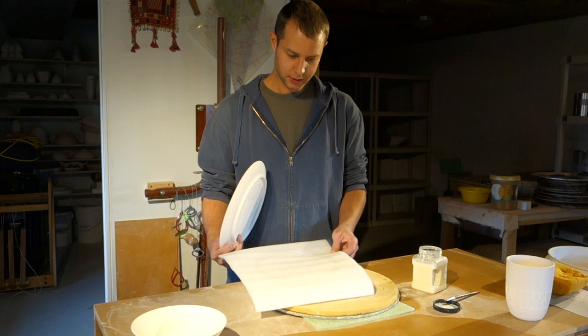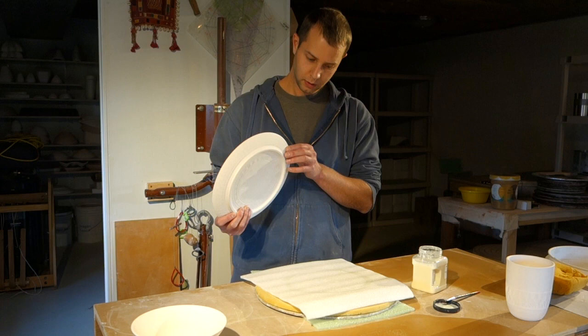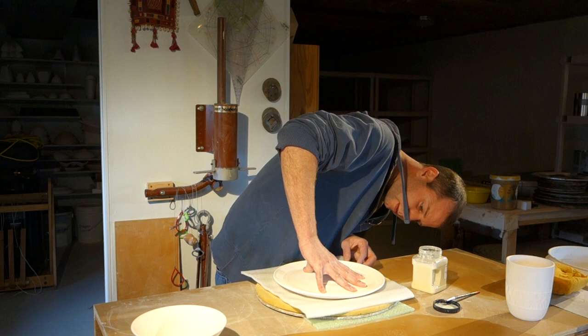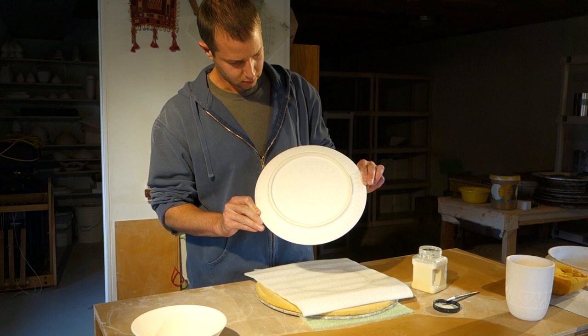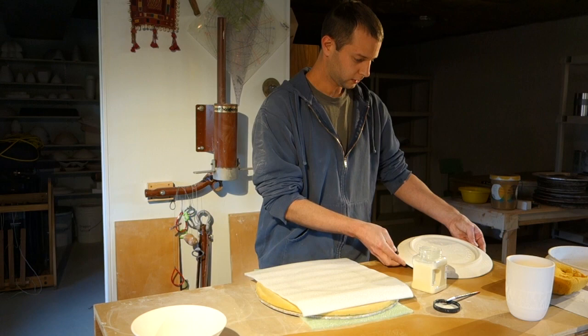For the plate, I have it on top of this foam pad, so it'll sink down into the foam a little bit more to get a thicker foot. So I'm just going to take my plate, stick it on the ring, push down, and hopefully give it a little twist. There we go. Hopefully you have a nice waxed foot on your plate.